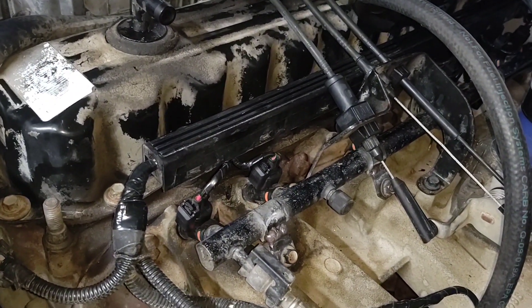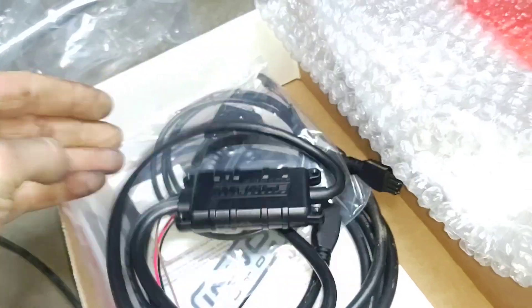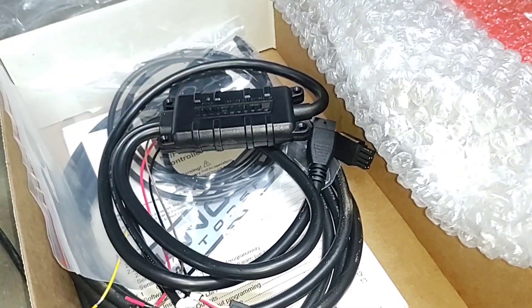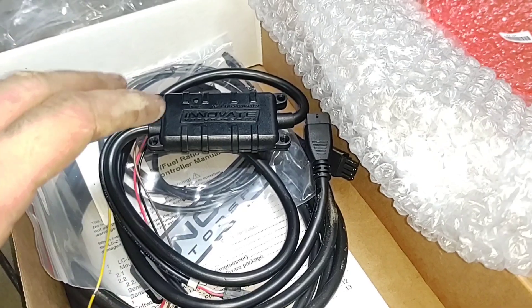So now I'm going to throw the wideband in. Here's the converter, the sensor here, the other one's way up there. I'm going to put it right here because I can get to a 12-volt fairly easily. I wouldn't say it's the best spot, but I'm not leaving this in the vehicle — I'm going to tune with this and then it's getting unplugged in case I ever want to put it back and tune it again. I ordered this one with just the box because I already got the gauge in my truck and I've got it set up to plug into a cigarette lighter, so I can take it from vehicle to vehicle and just plug it in and use it like that.